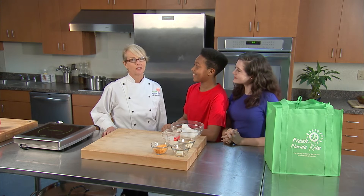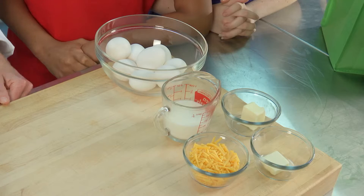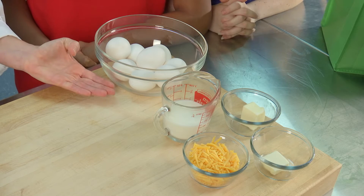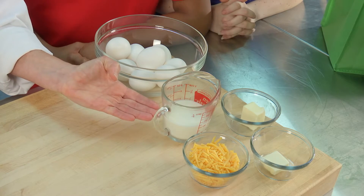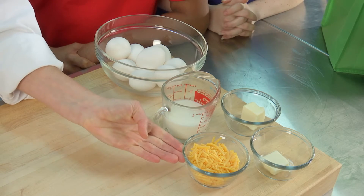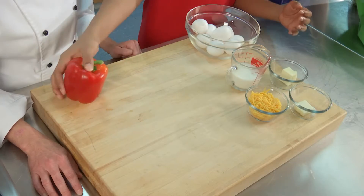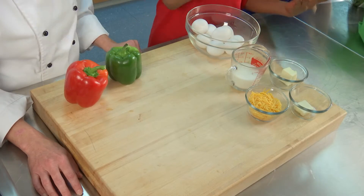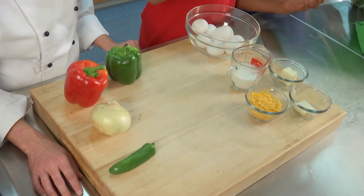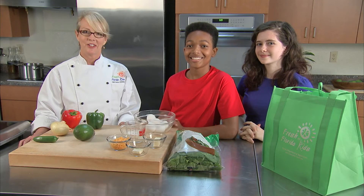We are going to make fiesta scrambled eggs and a salsa made right in a blender, using a variety of ingredients grown fresh from Florida. For the fiesta scrambled eggs, we'll start with eight eggs, a half cup of milk, two tablespoons of butter divided, and a quarter cup of shredded cheddar cheese. For the produce, we have a red pepper, a green pepper, onion, jalapeno, avocado, and spinach. We'll get to the blender salsa ingredients later.